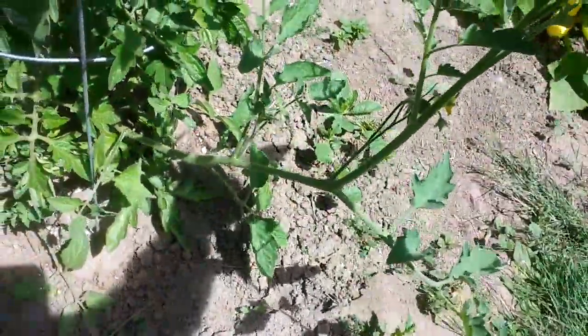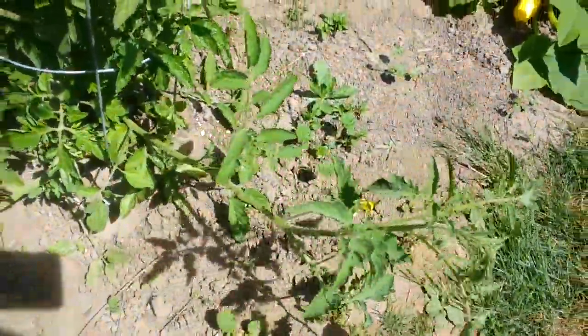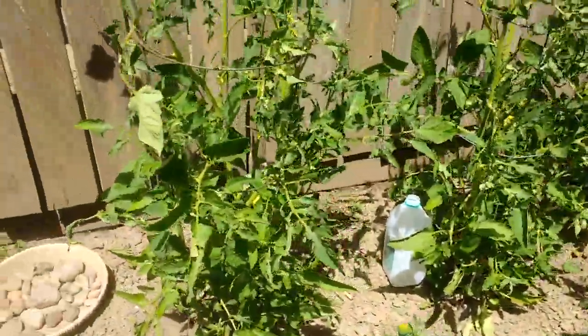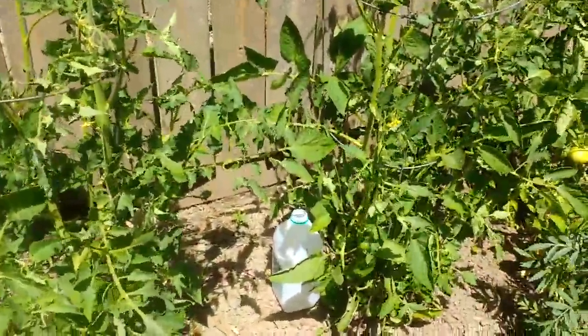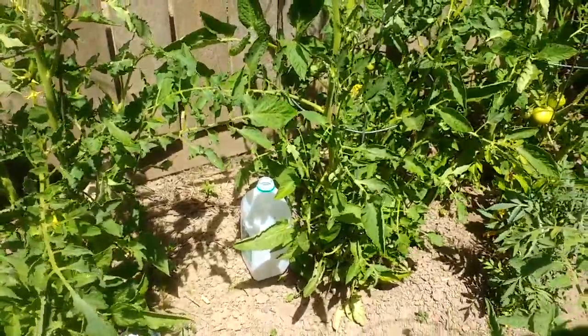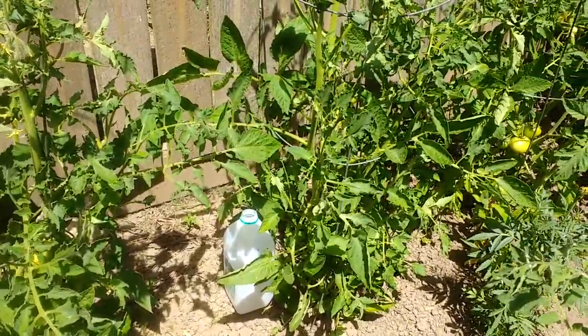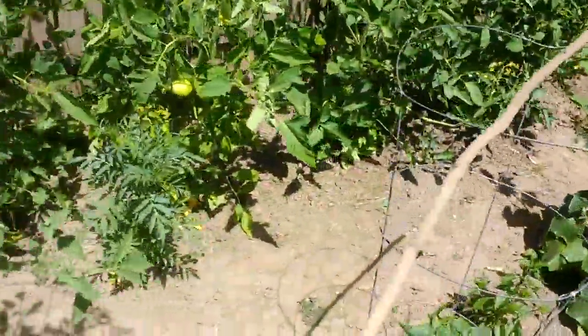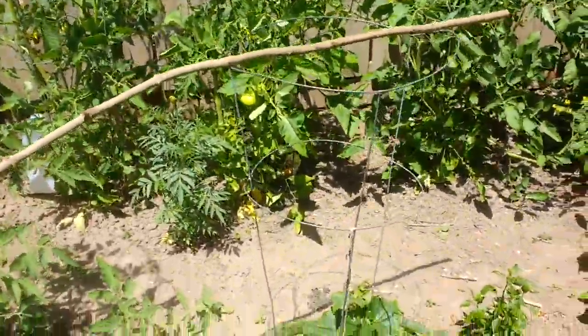You can see this one's escaped from the cage — I did not think it would grow so much and just let it go. I'm going to take some pictures of my drip watering system that includes these milk jugs. That'll be a separate slideshow-type video.